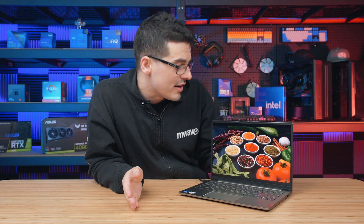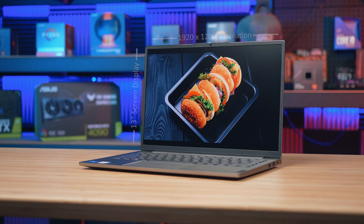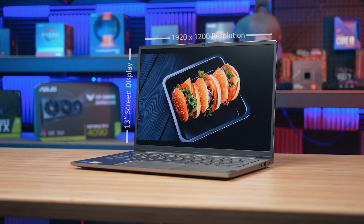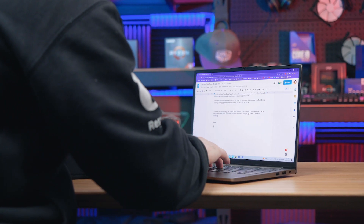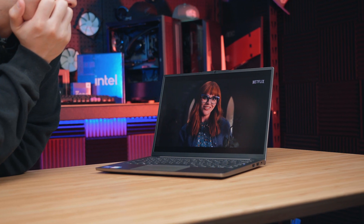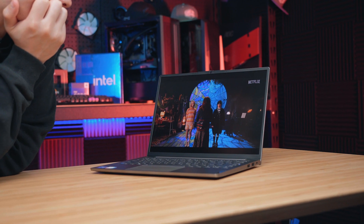What really catches my eye is definitely the display. This 13 inch IPS panel has a 1920x1200 resolution along with Dolby Vision support and a 100% sRGB colour accuracy rating. All in all we get a very clean and crisp display while working with text and vibrant colours when kicking back and enjoying some Netflix.